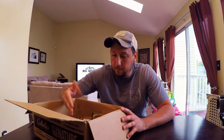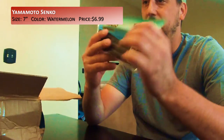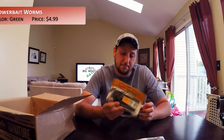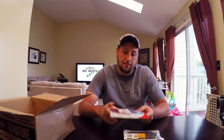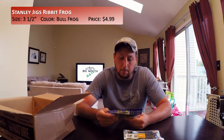Now with the pants out of the way we can get into the fun. We have some Gary Yamamoto Senkos — these are the 7-inch Senkos in watermelon, black and red. I also bought some huge 10-inch Power Worms. These are the Ribbon Tail in Junebug color from Power Bait. And also from Power Bait, these are 7-inch worms in Green Pumpkin. In addition, I got some Yum Ribbon Tail Worms in Tequila Sunrise. And to top off the soft plastics from this box, some Ribbit Topwater Frogs in the Bullfrog color.